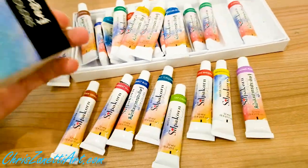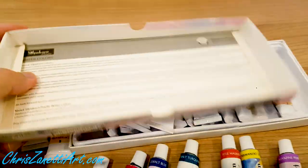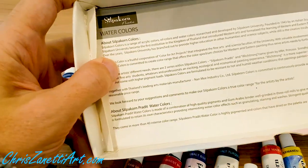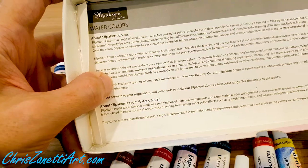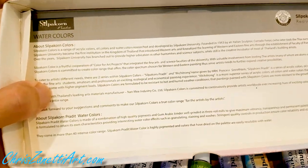Let me just read from the box for you. The history of Silpagon Colors: it's a range of acrylic colors, oil colors, and watercolors, researched and developed by Silpagon University.